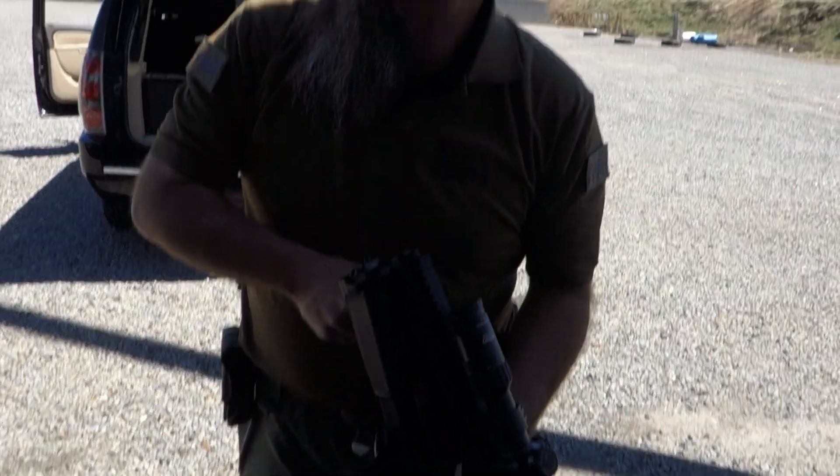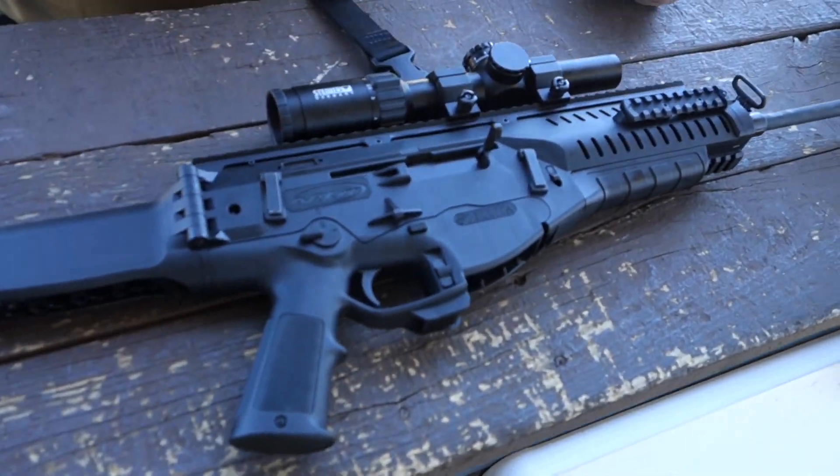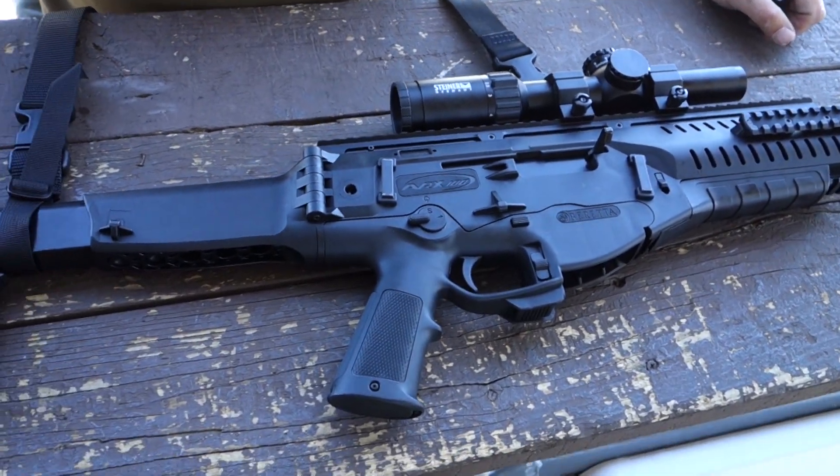That was far more difficult than it has to be or usually is. So that's the ARX-100.